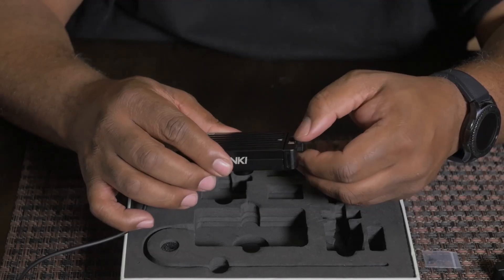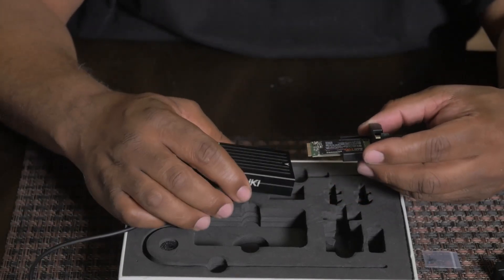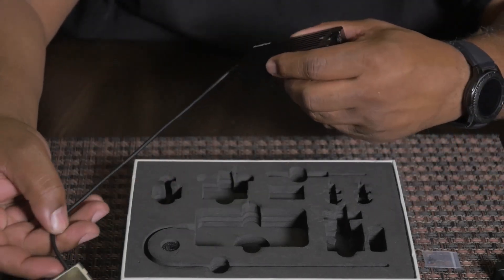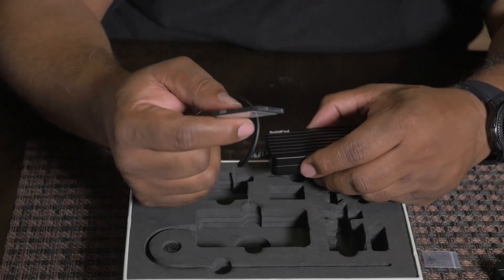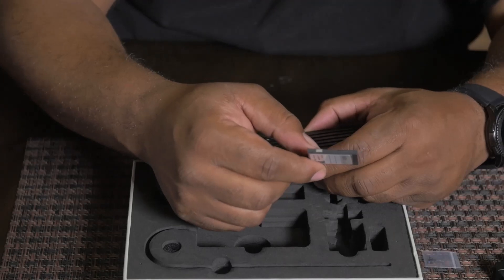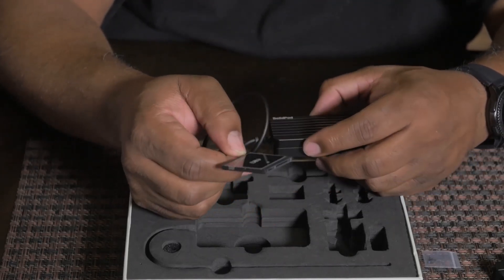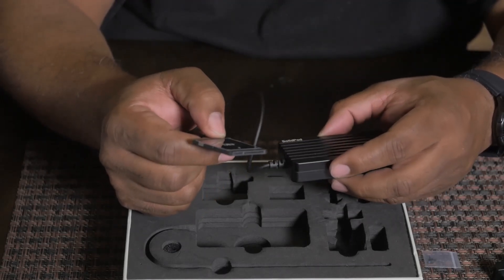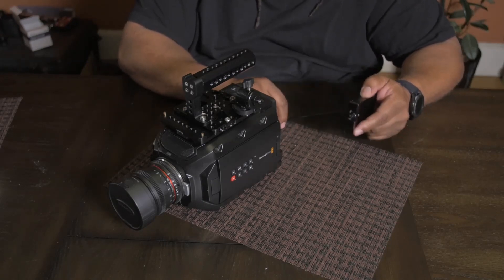You unscrew this bit right here, and out of here you insert your SSD. This is the CFast dummy part that goes inside of the URSA. So let's take a look at how it mounts — I'm going to mount it and we'll see how everything looks on the camera.